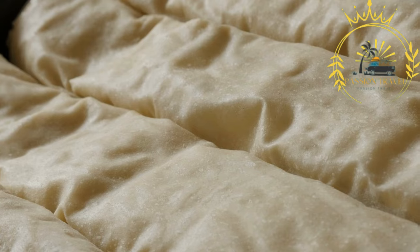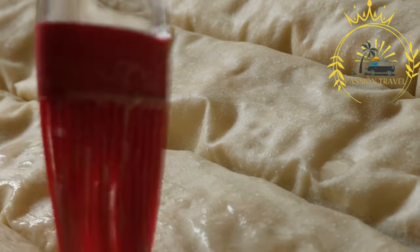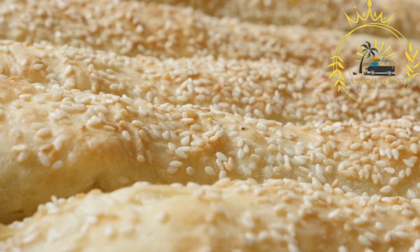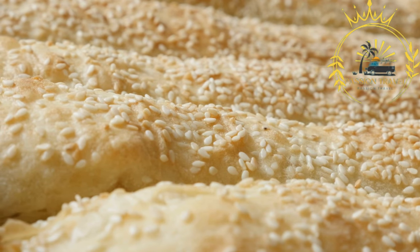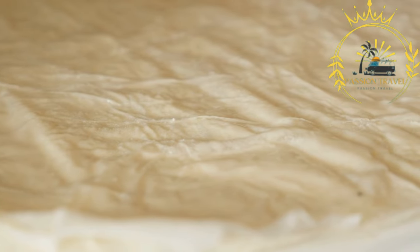Spanakopita is a delicious Greek pastry widely enjoyed as a street food and appetizer — a savory pie made with layers of flaky phyllo dough filled with spinach, feta cheese, onions, herbs, and spices. The filling is prepared by sautéing spinach and onions until soft and wilted, then combining them with crumbled feta cheese, herbs such as dill and parsley, and seasonings like salt, pepper, and sometimes nutmeg. The mixture is well combined to create a flavorful filling.